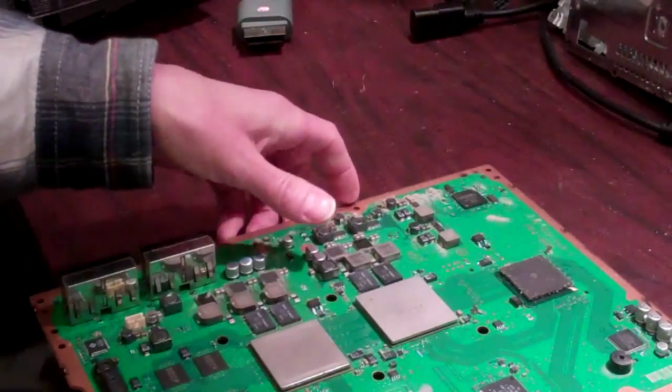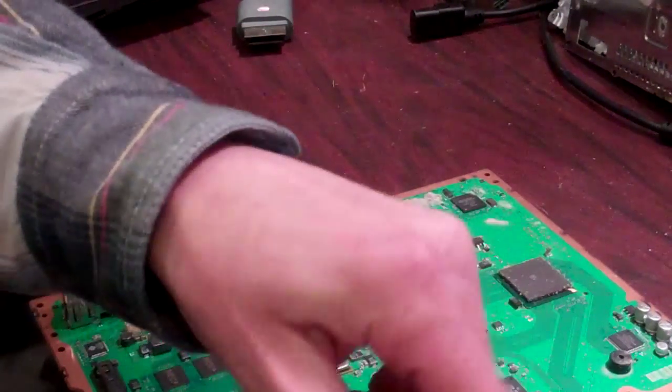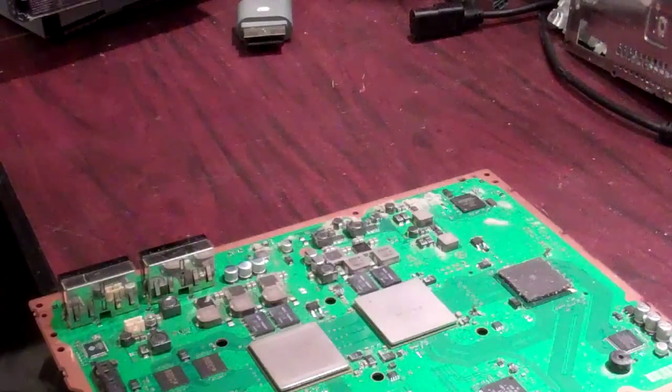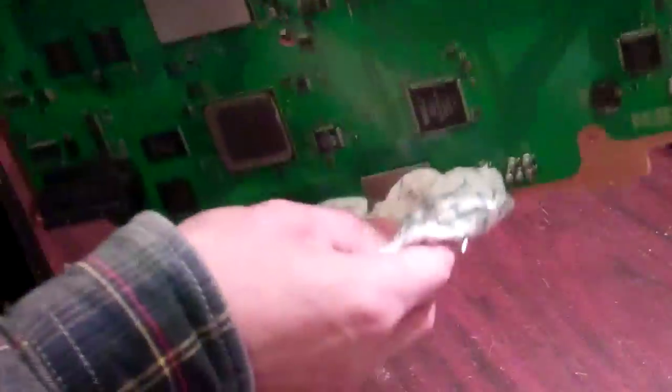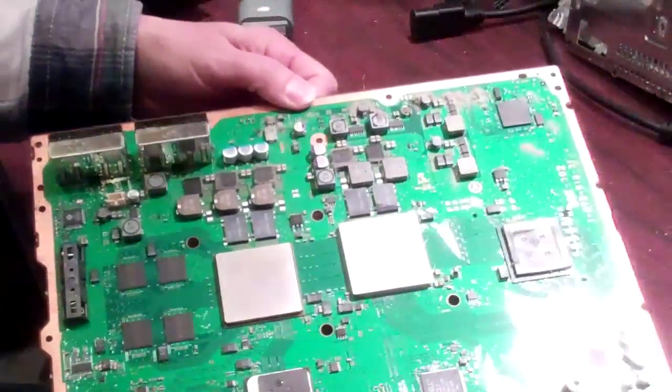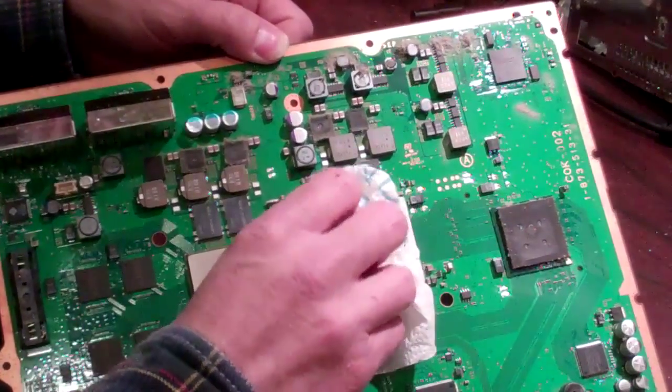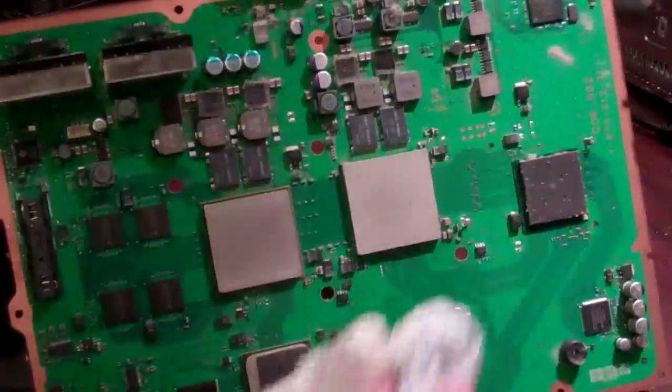After that's done, put your cap on your flux nice and tight. Then take your board and shake it, supporting the bottom. Shake it on edge, and you should see just a tiny bit of flux coming out one of the sides of the board.